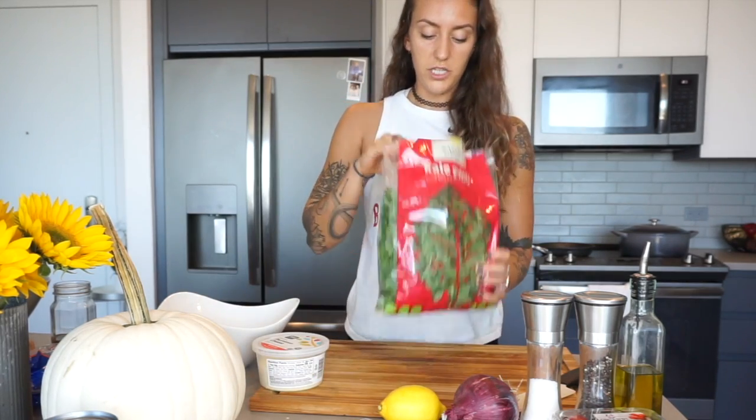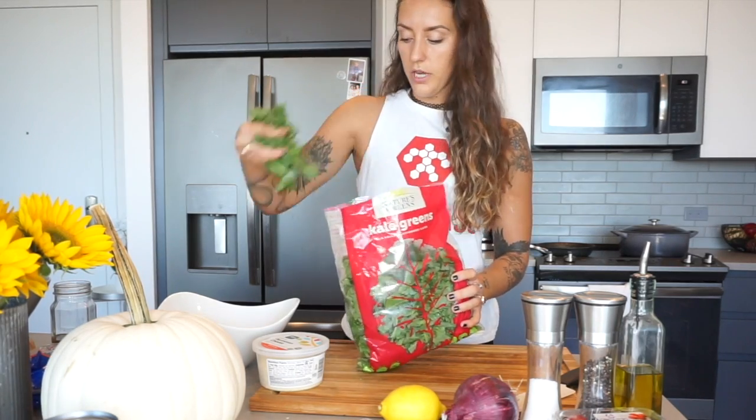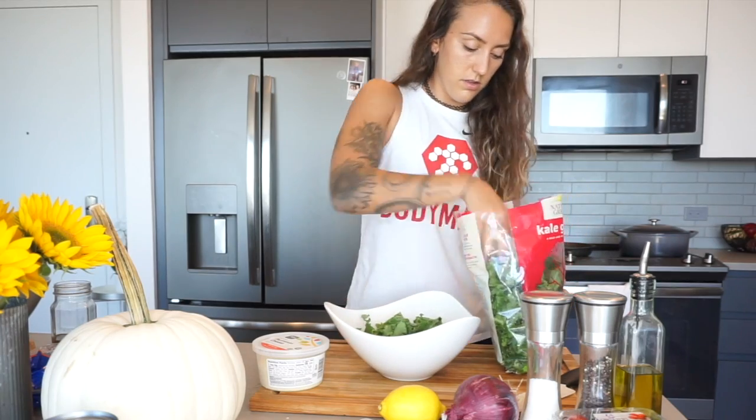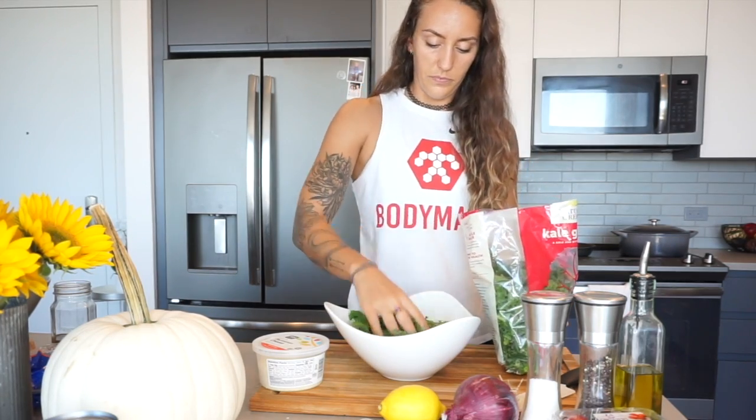To get started, we're just going to make the base of our salad, which is kale. I'm going to take a couple handfuls and go ahead and throw it in the bowl — really as much or as little as you'd like. For me, that's about good. I like to have a lot of leafy greens for lunch.